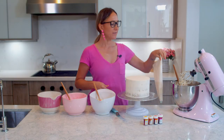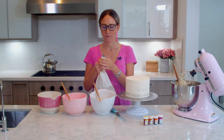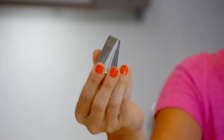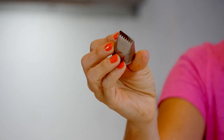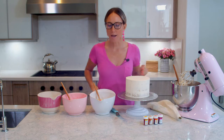So to get started with my sunset effect, I have this tip that I don't know what it is. Let's find out. This is an 897 tip by Atiko. And that's what I'm going to use to pipe with.